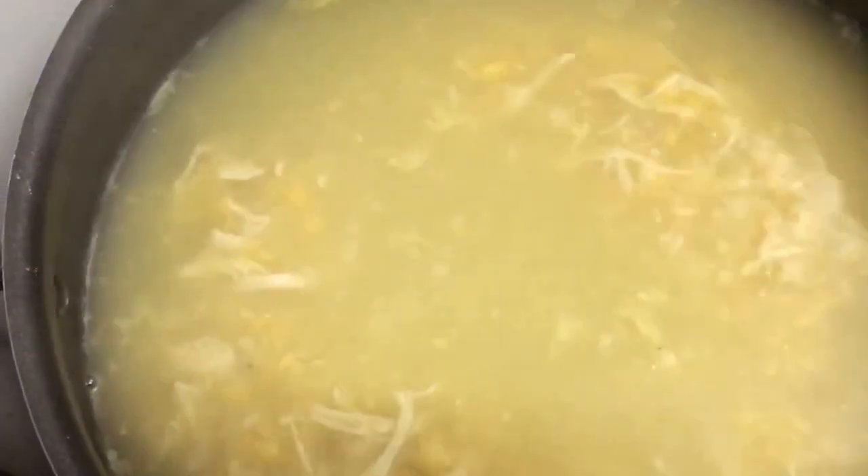Simmer on a low flame for about seven to eight minutes. I did a taste test and I'm going to add half a teaspoon of salt and one fourth teaspoon of black pepper powder. Give it a good mix — you can always season the soup the way you like. If you want more vinegar or more green chili sauce, you may add those.